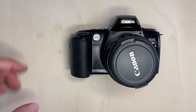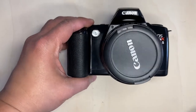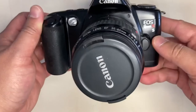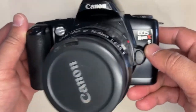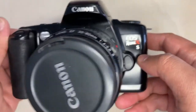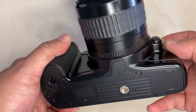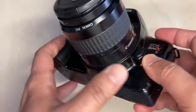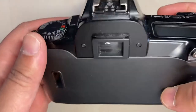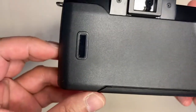Hello everyone, this is my Canon EOS Rebel XS. It is an autofocus single lens reflex camera. It has a built-in auto film winder, and in this particular model — the Rebel XS — it has a built-in flash.